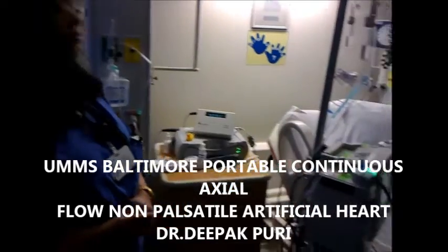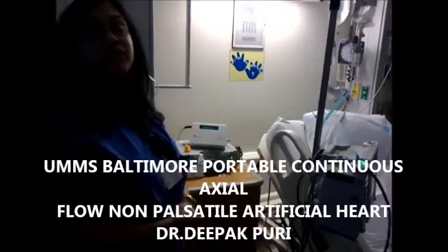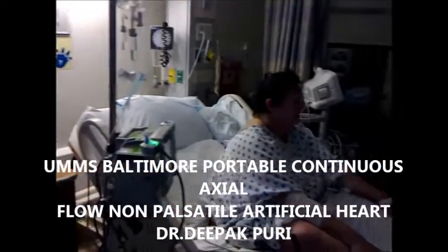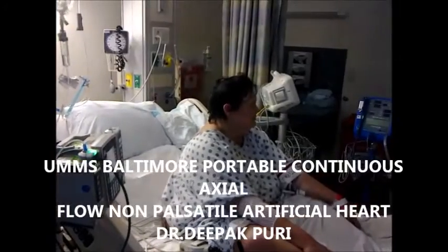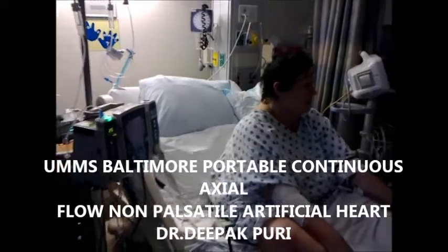So this is a non-pulsatile device — it's like a continuous and axial flow. Basically, the thing you will find remarkable is low pulsatility in the blood pressure. You just look at the mean arterial pressure.